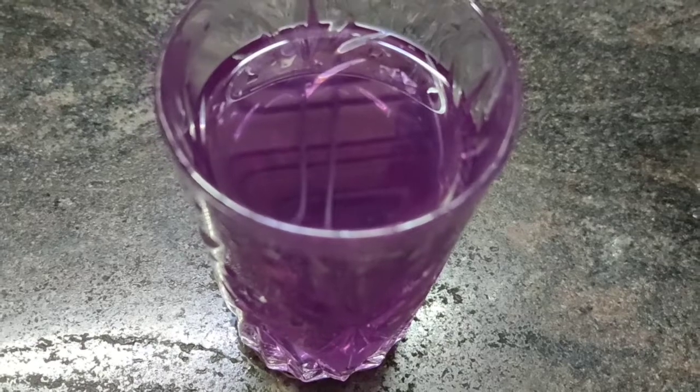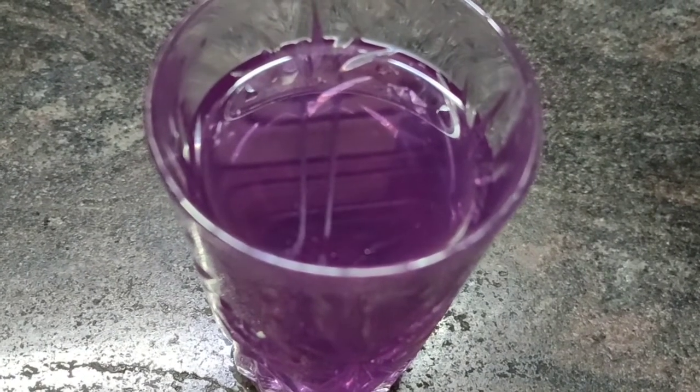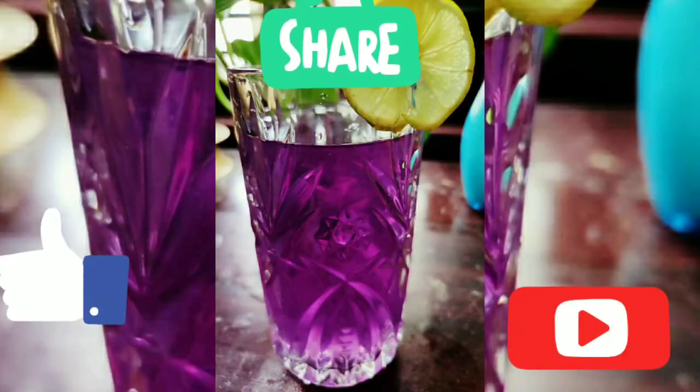We had shared a similar recipe with hibiscus flowers as well — I'll be sharing the link in the description box below, please check it out. If you like my video please like, share, and subscribe to our channel. Keep watching, bye!